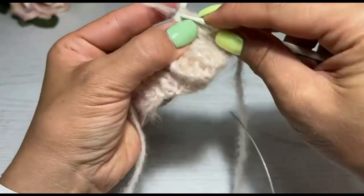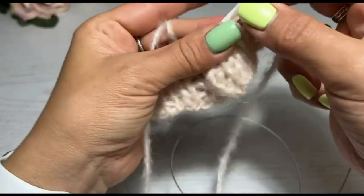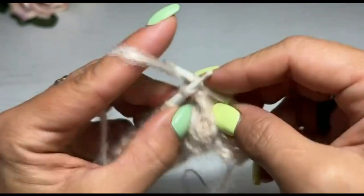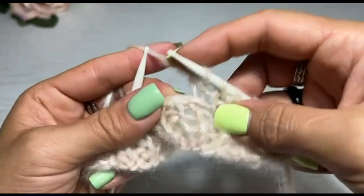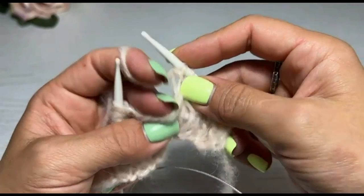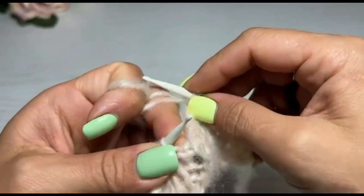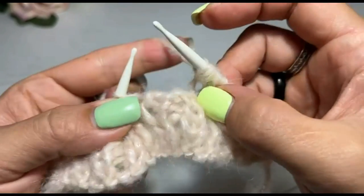Вяжем следующий ряд — это у нас изнаночный ряд. Точно так же он вяжется, у меня резинка один на один. И здесь у меня закрыто три петли, значит, я сейчас набираю три петли. Запух, у меня тут всё цепляется. Вторая, третья — по той же схеме набирайте.